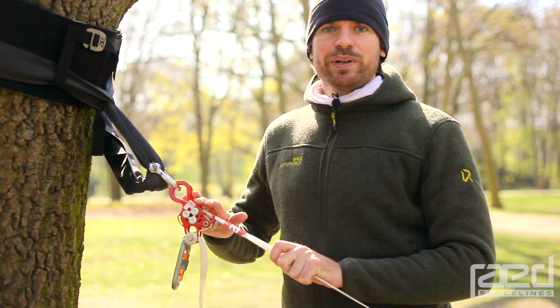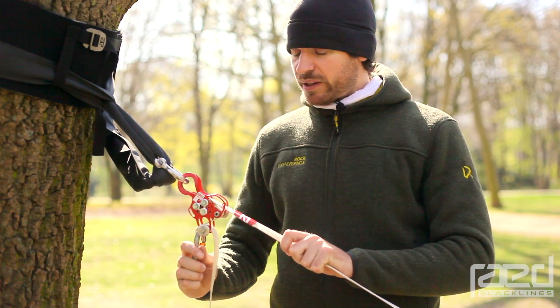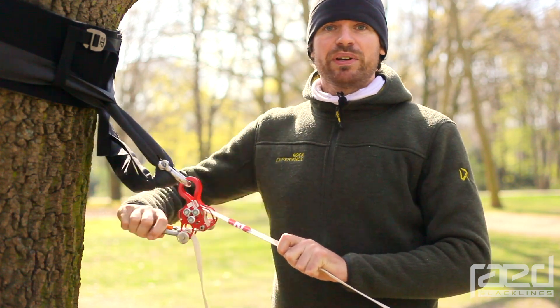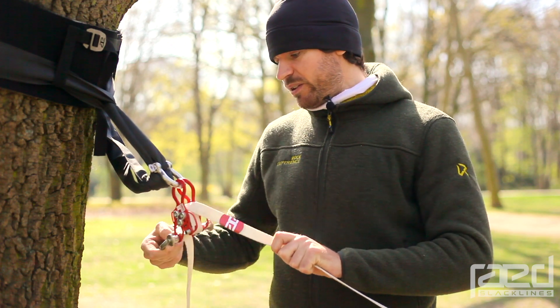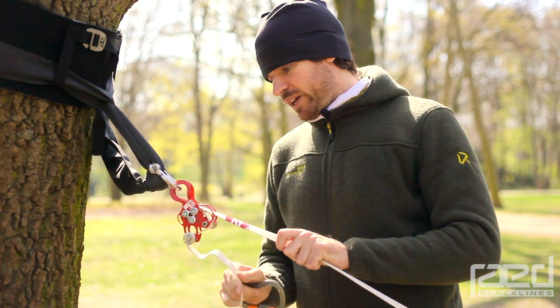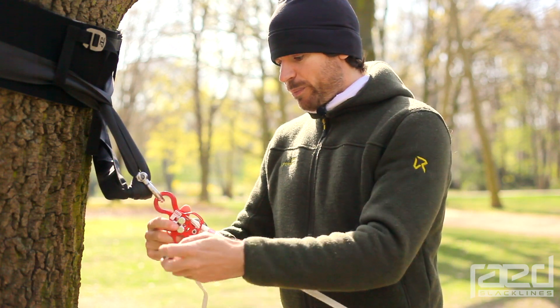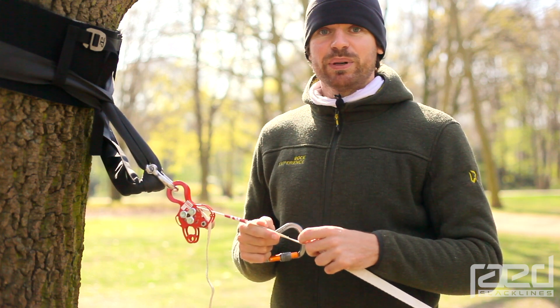Removing the anti-slippage method is as easy as installing it. All you need to do is twist the carabiner up and down three or four times. This loosens the slippage knot and you can easily remove the carabiner afterwards. Now you're back to normal web lock mode — that's it, easy and simple.